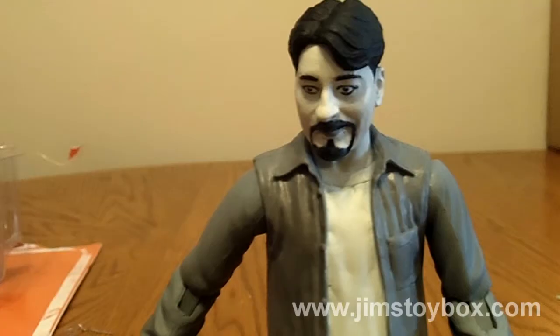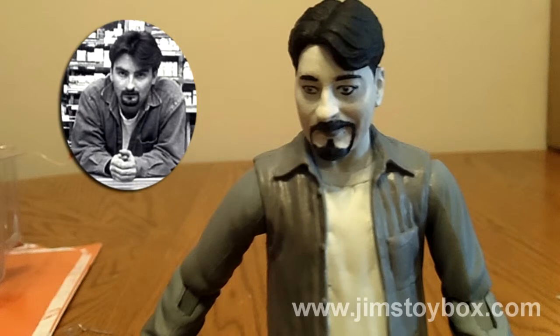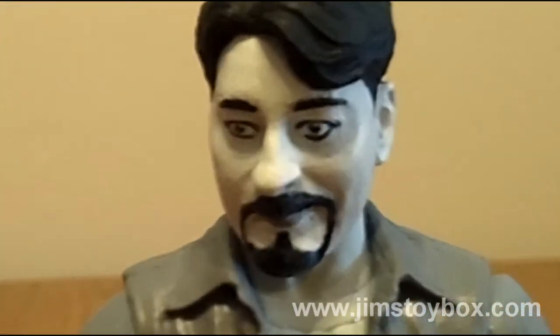Overall, it's a really good-looking sculpt of a younger Brian O'Halloran. I think the biggest thing that hurts the look is the eyeliner may be just a bit too thick. It brings out his eyes, but also makes him look a wee bit like a glam boy. No time for love, Dr. Jones.